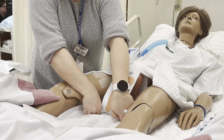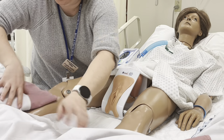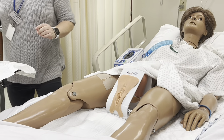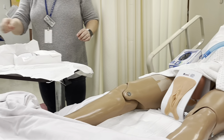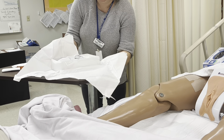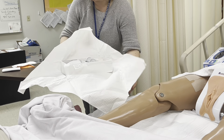Shiny side down, dull side up. I'm going to take out my gloves and take out this pad. I'll move my kit over so I don't contaminate my gloves.